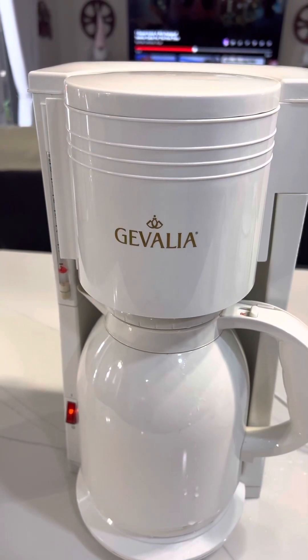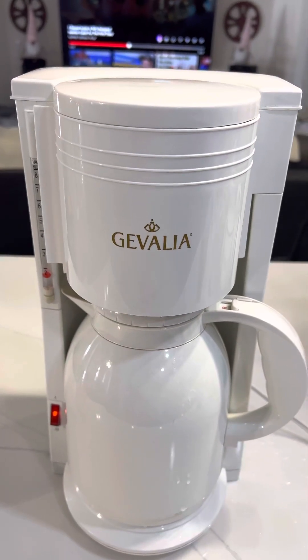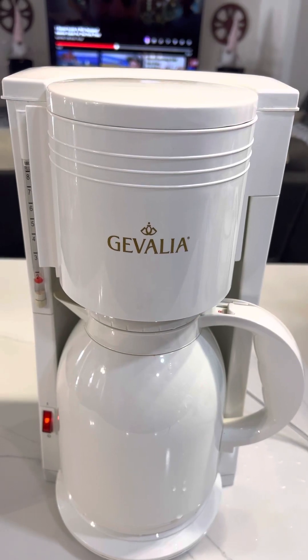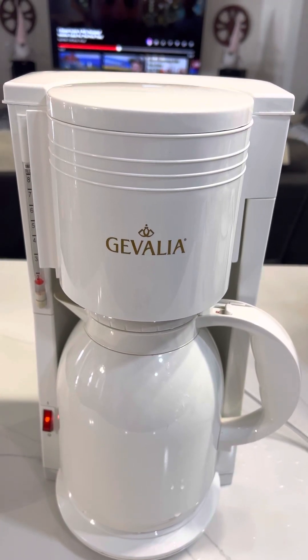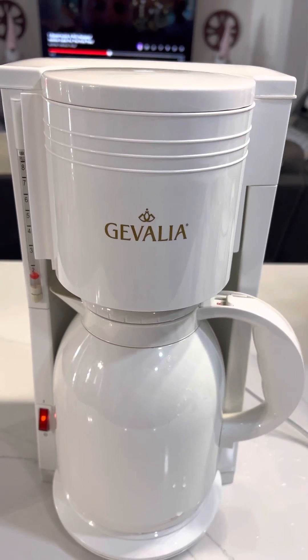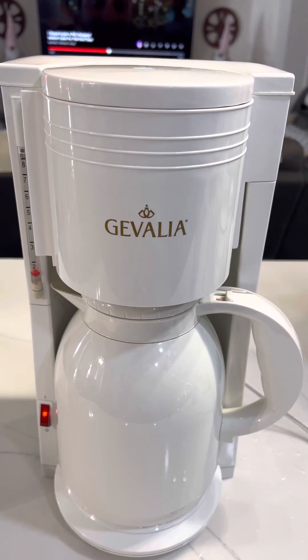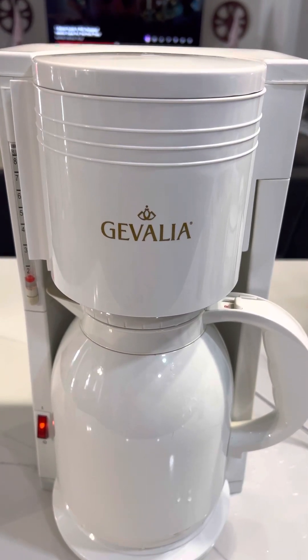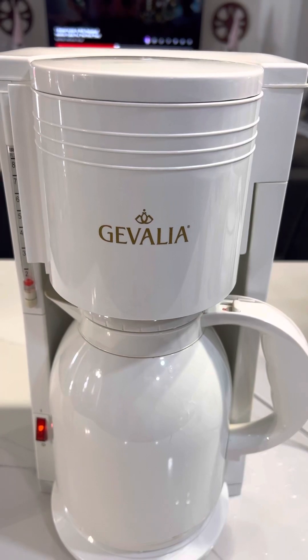Yeah, it's a nice machine. Name brand. Very popular. And it works pretty fast.